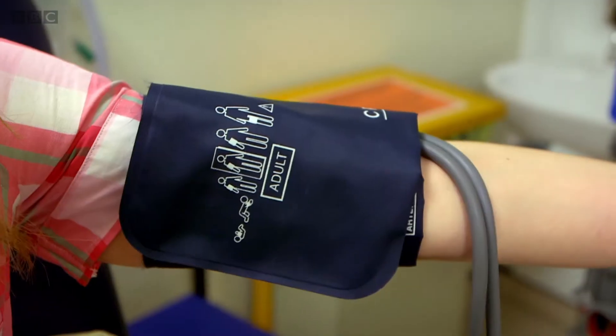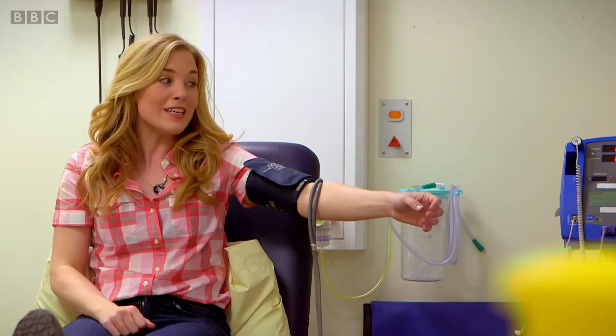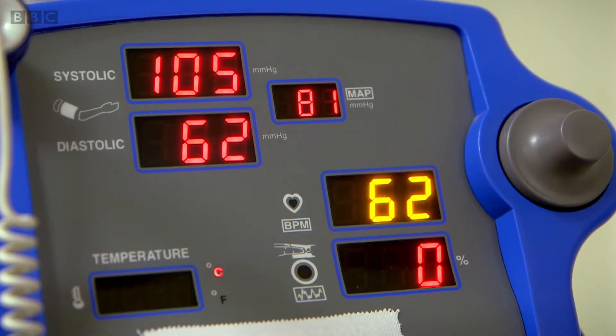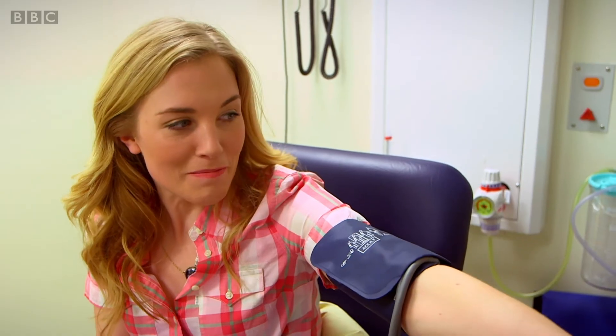I can feel the cuff getting tighter and tighter. It's a bit like having your arms squeezed but it doesn't hurt. When it's ready we'll hear a little beep and that will tell Amanda it's ready so she can check my blood pressure. And that was the beeping sound. If you look at the monitor you can see there are two numbers and those numbers will tell Amanda if my blood pressure is okay.